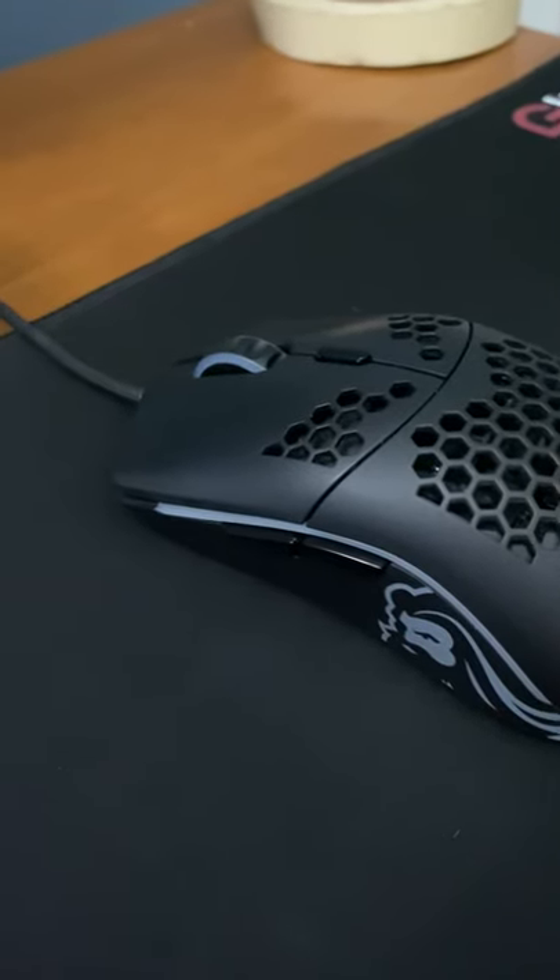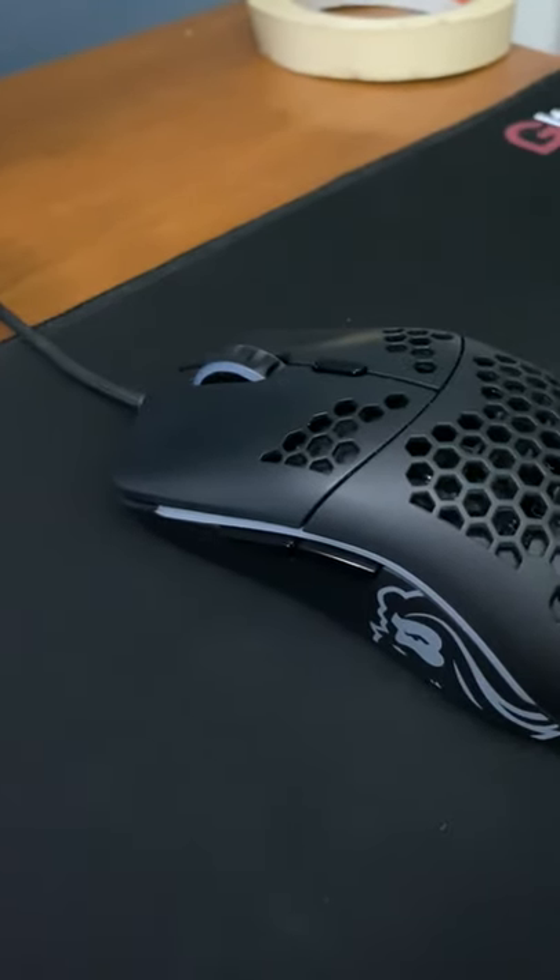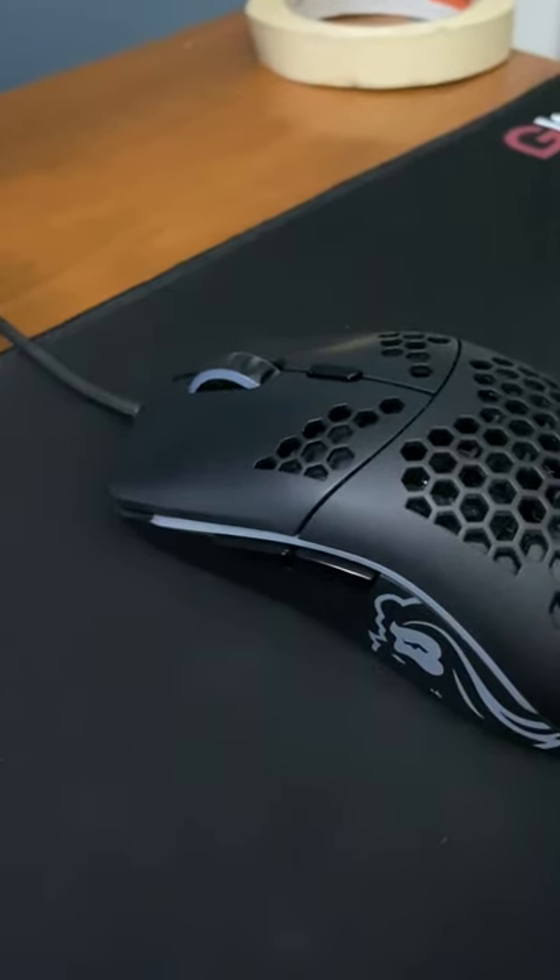Today I'm going to teach you all how to double click. Now if you don't know what kind of double clicking I'm talking about, go watch my video on what double clicking is.